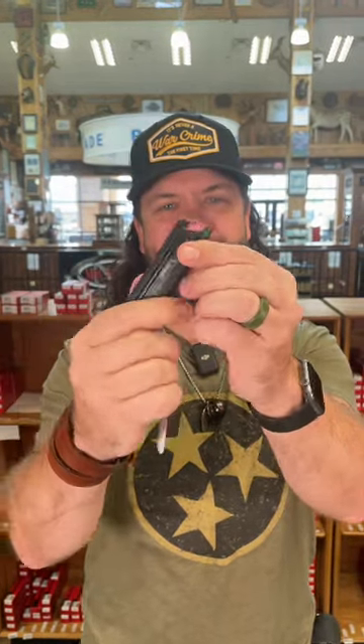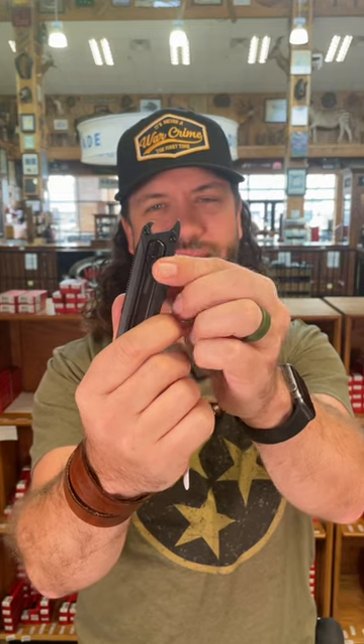Stainless steel pocket clip, GFN on the handles, and got the bottle opener on the back end so you can crack open a cold one after you get back from outer space.